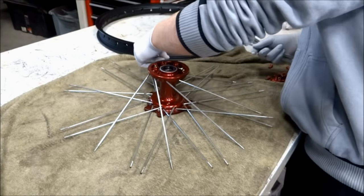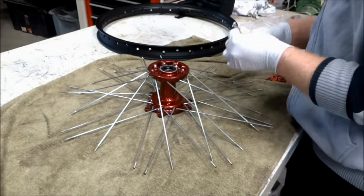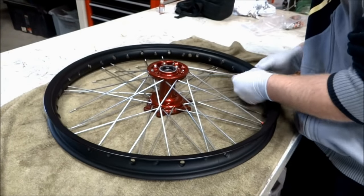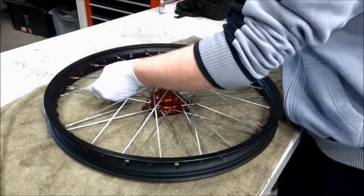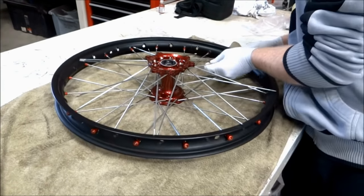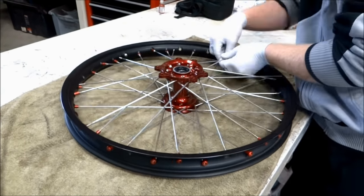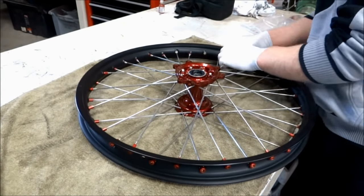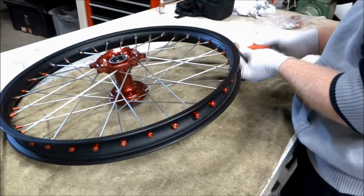If you have trouble lacing the spokes, refer to the pictures or the pattern you wrote down before you took the wheel apart. Once all the spokes are in the hub and in their correct positions, you can put the rim over the hub and start lining the spokes up with the correct holes on the rim. The rim has two different style holes for the spokes — ones that point up and ones that point down. Make sure to get the spokes in the correct holes. For example, if the wheel is sitting with the disc side upwards, the spokes on the disc side should go in the holes that are pointing up.